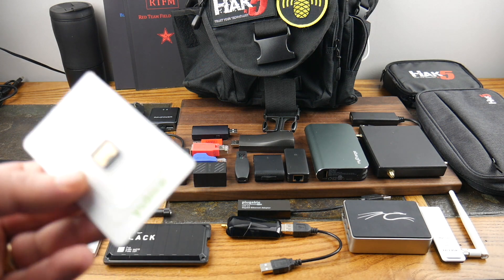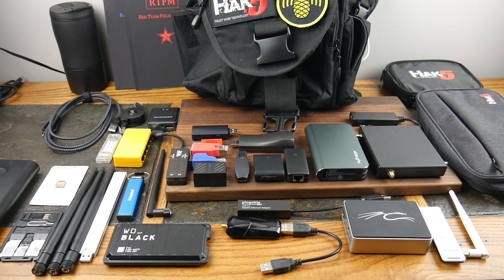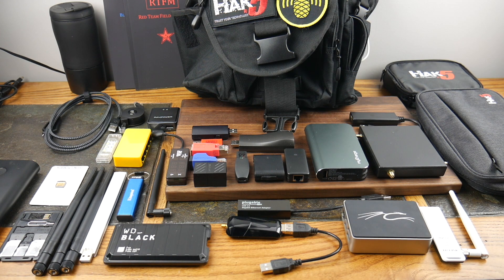YubiKeys — these are for accessing my own stuff, not other people's things. I've got the 5C that I use to get into my laptop. Basically the concept is like a key to a car: I have to physically insert it into the USB slot to log in. You can also get keys with biometrics built in, so not only do you need the key, you also need your bio — another layer of protection. Definitely check out YubiKey. Google has one too, but it's Bluetooth-based, and I don't like that since Bluetooth is hackable.